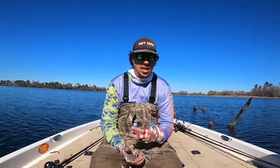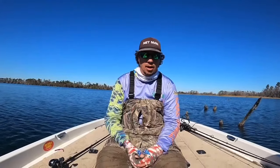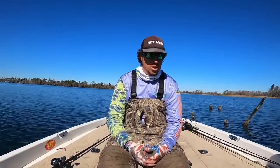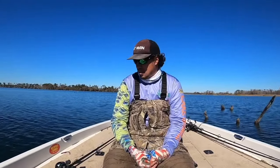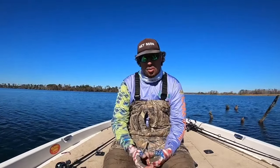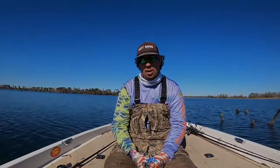The reason red works this time of year is these crawfish are molting right now. What that means is they're shedding their skin, getting new shells, and they're very, very bright red. Our live well is full of crawfish right now with all these big bass — they're just spitting them up. That is why the red is so important. You'll catch them on white, you'll catch them on chartreuse, but you'll really, really catch them well on a red one.